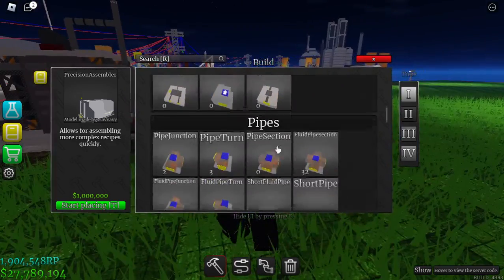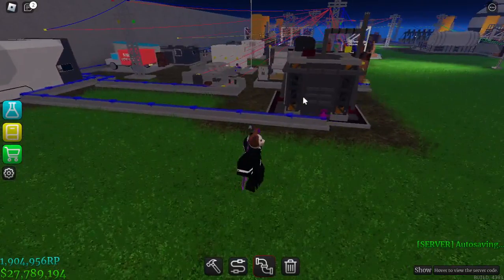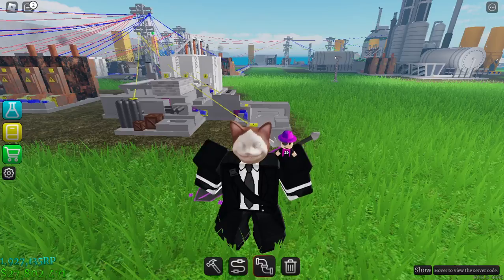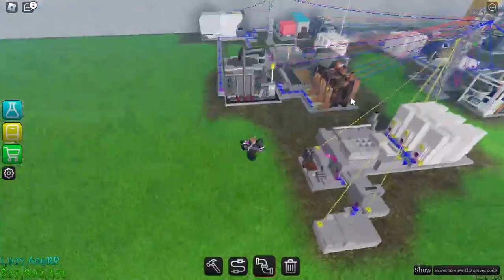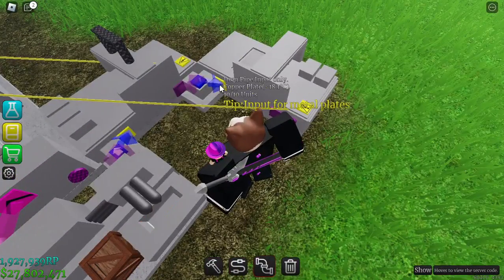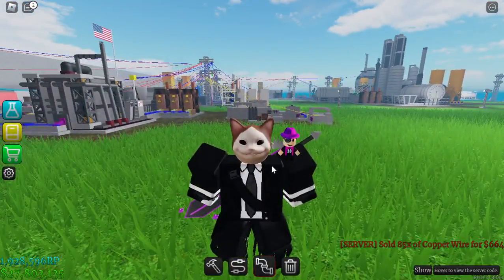Making copper wire is very easy, so this will be a small part. To make copper wires you just need the same machine setup but add a roller. We made the machine right here and just put the copper plates into the roller. Now we are making the copper wire — our second requirement is done. Let's move on to the semiconductor part.